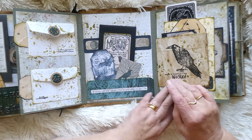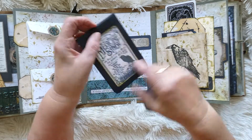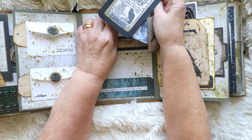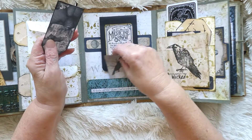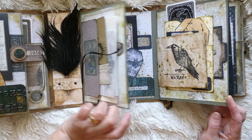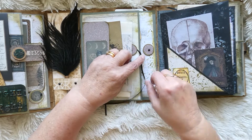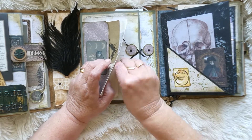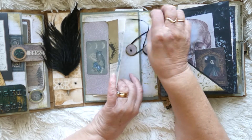Then we had the medicine book, if you remember rightly, that I just popped in there. Just to make sure it stays nice and safe and tight, we've just got these little images that we pop in there, and that keeps all that nice and safe. Then that folds over, this comes around like so, and that keeps that section fastened.